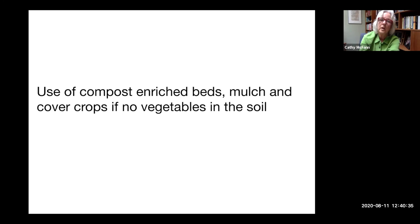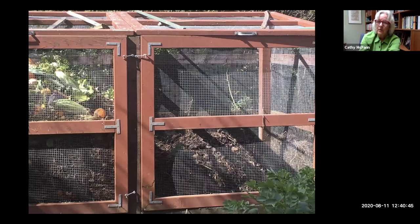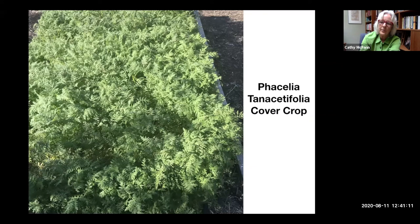Later in the year we'll talk about cover crops as a way to enrich your soil, because you need to be adding things back if you're going to be drawing a lot from your garden. Compost is available throughout the county. This is a cover crop - phacelia tanacetifolia - a lovely flower in the spring that can also be cut down as a cover crop to enrich the beds. We'll be talking about cover crops probably in September or October.